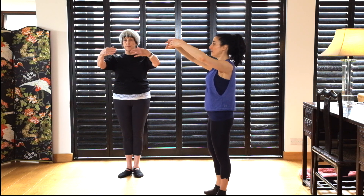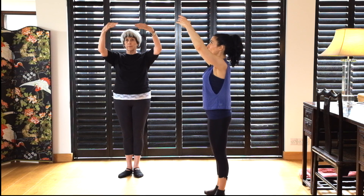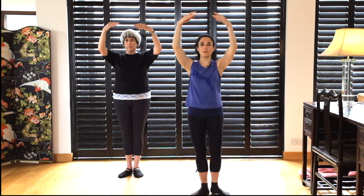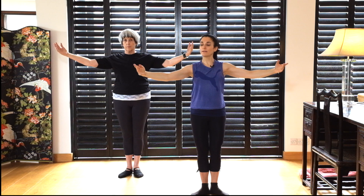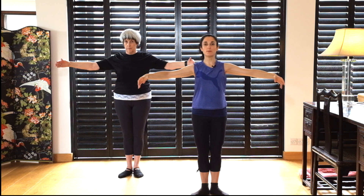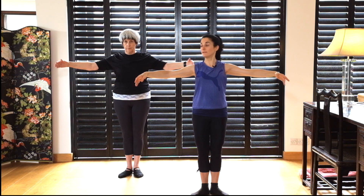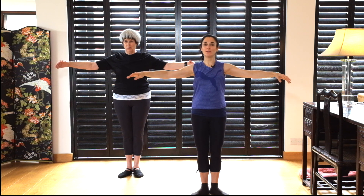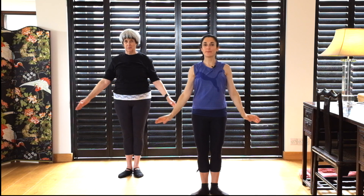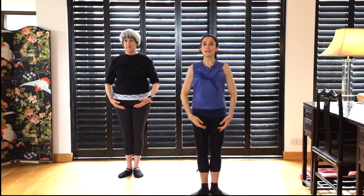Let's try that again — tummy in, buttocks working, everything pulled up. Lift up, and an easy thing is to breathe out to keep those ribs down as you lift up to fifth, keeping those shoulders nice and down. Now extend and open, and when we get to second, lift those elbows and keep the shoulders down — engage those muscles in your back. Can you feel that? And now lower to bras bas.